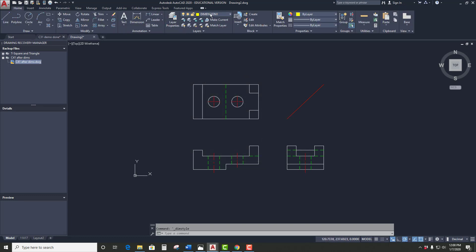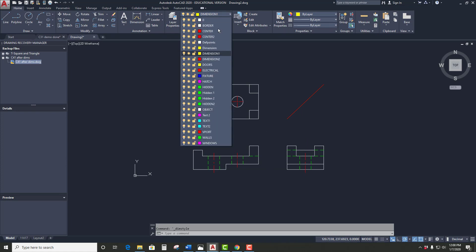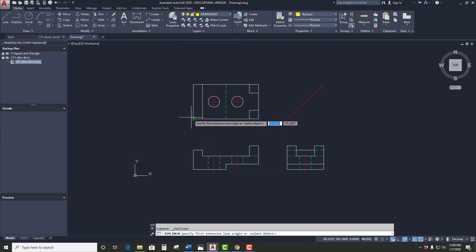Now let's go back into Dimension, go Linear. You'll notice when I put the dimension in, the number is bigger, the arrows are bigger, the gap between the extension line and dimension line is bigger, and so on. I'm going to let you dimension this — you should know how to dimension it by now. All the same rules as before, pretty much.